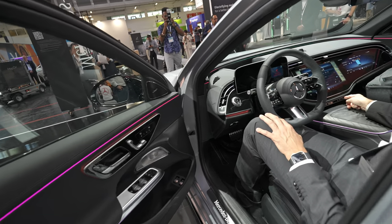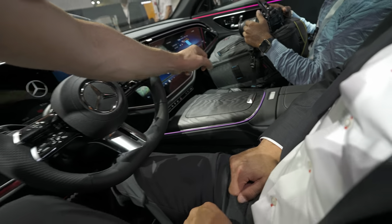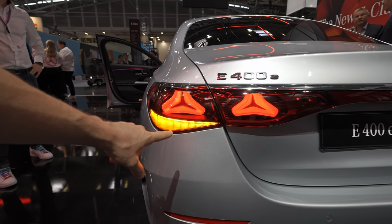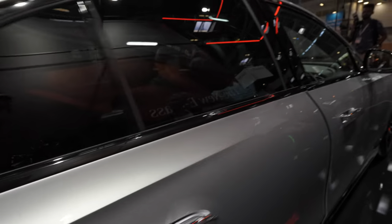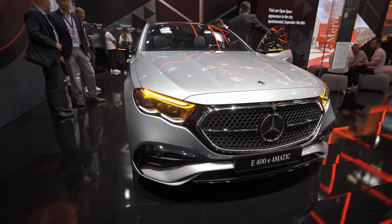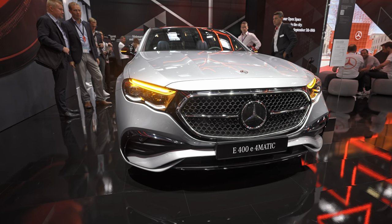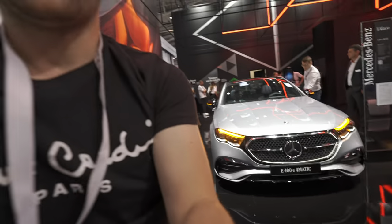Let me quickly show you the LED lights — here they are on the lower part, the only thing I hadn't shown yet. On the mirror the LED looks like this, and also in the front — they've replaced the upper part of the daytime running light as well. Anyway, that was the video — I hope you enjoyed it. Don't forget to like, share, and subscribe. Thank you for watching, I'll see you soon in the next one. Bye guys!